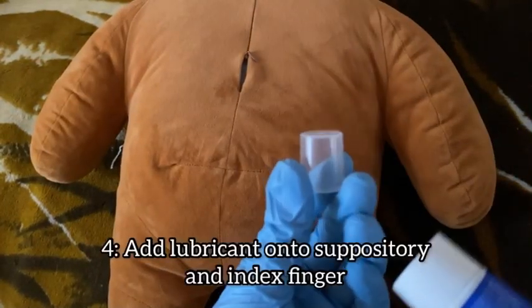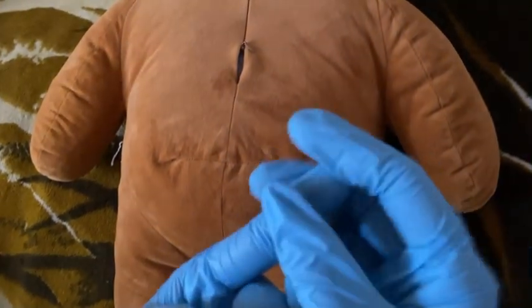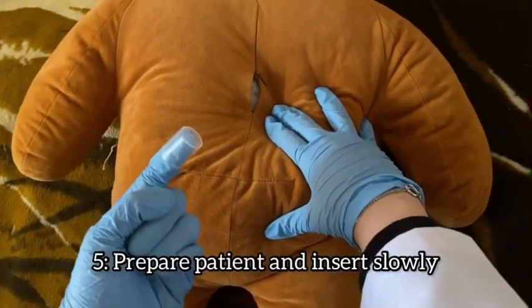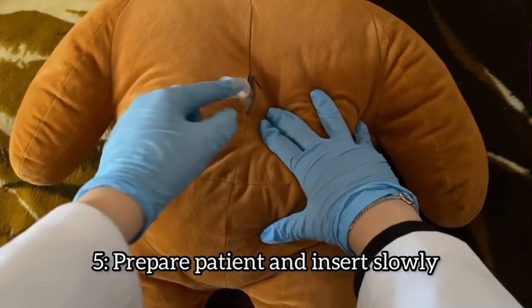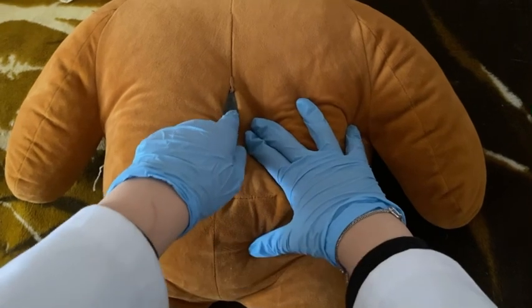We start off by lubricating the suppository and also adding a lubricant onto our index finger. Inform the patient and tell them to take deep breaths as you are inserting the suppository. The depth should be 1 inch for adults and half an inch for children.